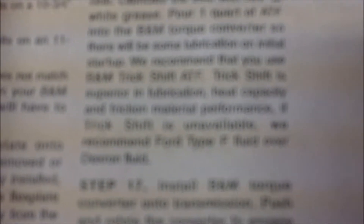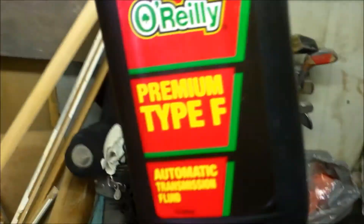I was trying to figure out what fluid I have to run in my transmission. I couldn't find the B&M trick shift fluid in my town, so it says to run Ford Type F transmission fluid. So that's what we got — Type F. We'll see how this does, guys.